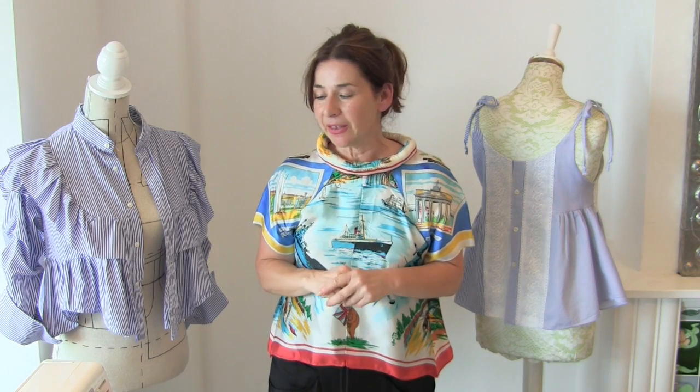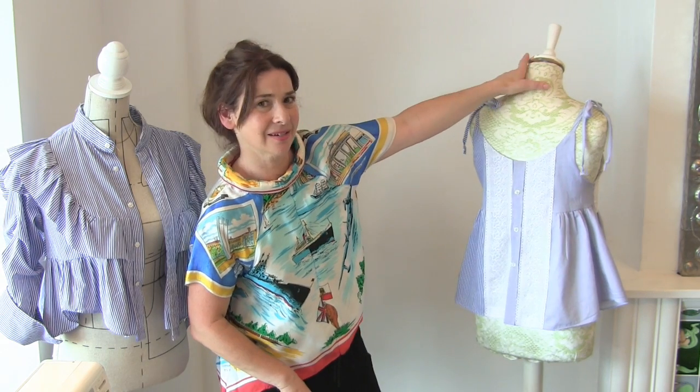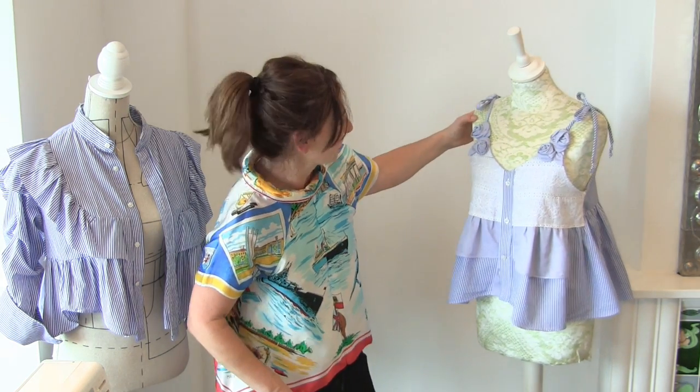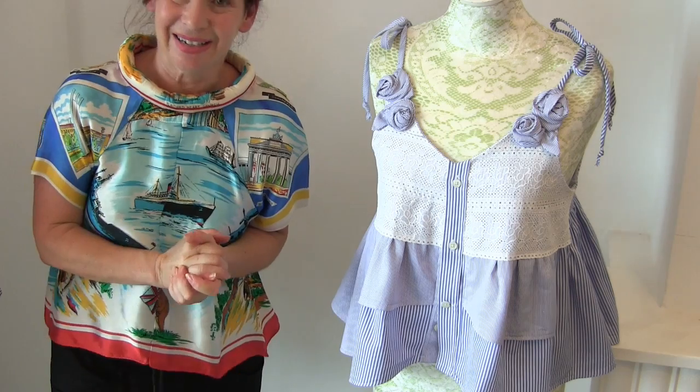Do you remember I mentioned that in a previous video we made a strappy camisole top out of a men's shirt, and I wasn't that keen on it — it was a bit too plain for me? So, do you want to see now what I did? There we go — that's the back. Wait for it, because it really is nice. Look at this — that really is the front. Do you want a close look? So this is what we did.